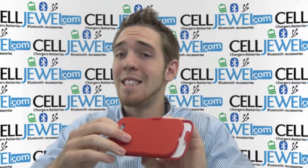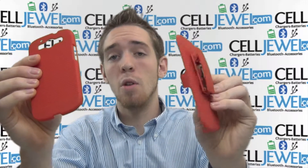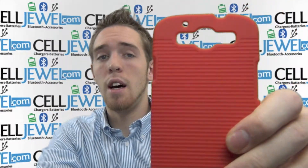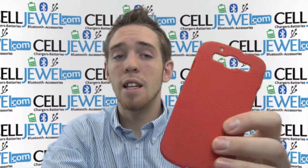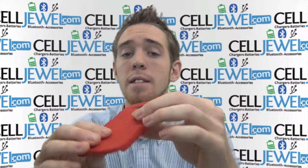First thing you want to know is it breaks down into two parts. It's got the protective case for your actual cell phone and then it's got the holster piece. The protective case has a couple of key features. It's got a nice sturdy hard shell to it so it'll protect your phone, and it's got a nice sleek design with a nice grip so it won't be sliding in your hands.